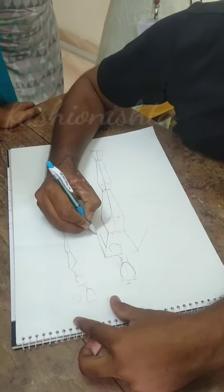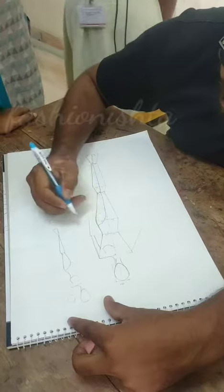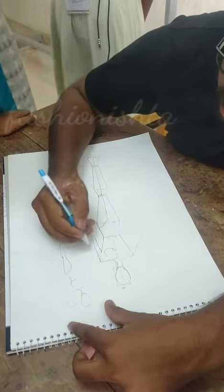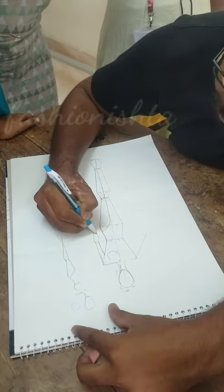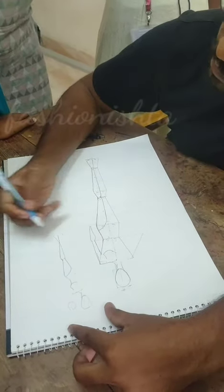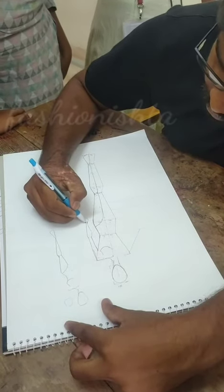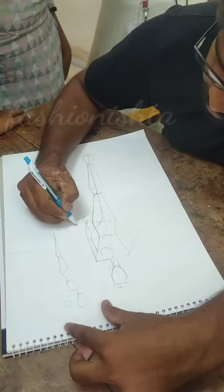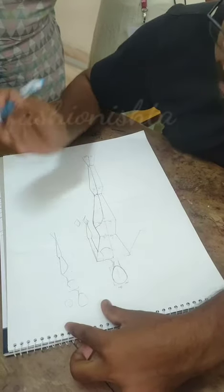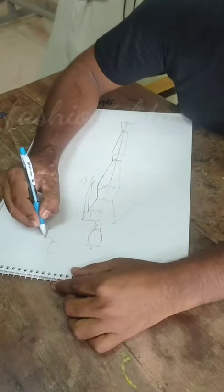Coming to the elbow — little bit out. Again it will be straight, it will come till here only. This side will be like a fish shape. And here you have to draw the hand — like a diamond shape. Diamond. Yeah, like that. I can see.